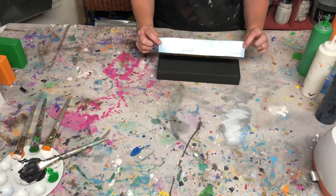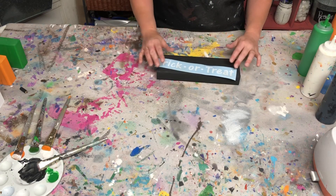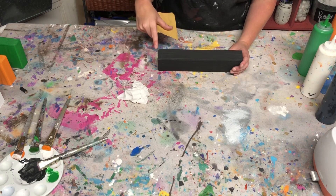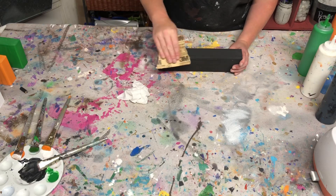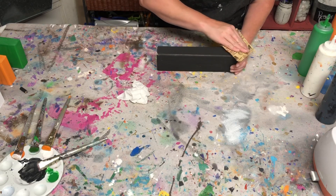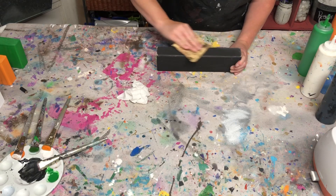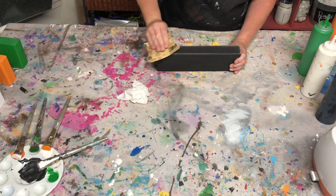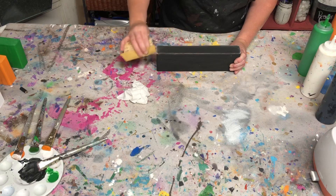Since we are adding this vinyl decal to the front of the block, we're going to go ahead and distress it before applying this. When you're distressing pieces, you want to focus on the edges because that's where it would naturally be worn. This really doesn't take a whole lot of effort to get it looking worn. And if you want to add a little bit more, just go in a little bit further.